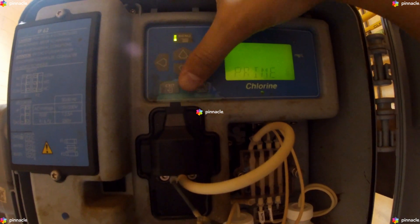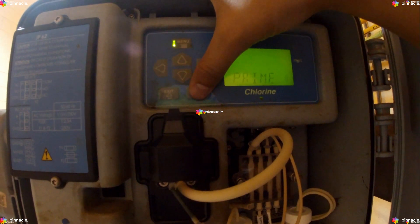Once we press Enter on Prime, this will initiate the prime process and cause the analyzer to make 39 concurrent accelerated cycles to prime the reagent lines. At the end of the 39 cycles, the analyzer will return to normal operation.